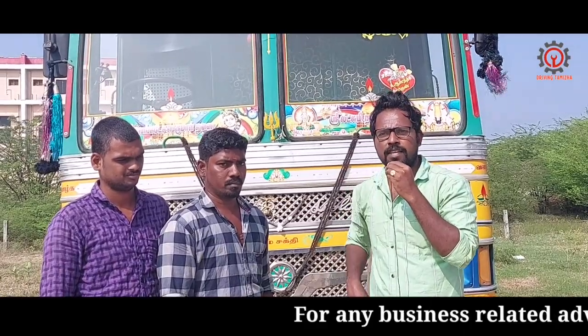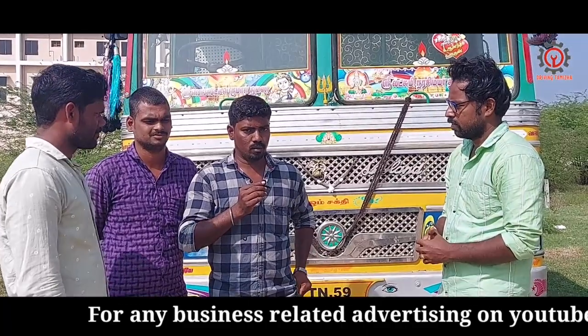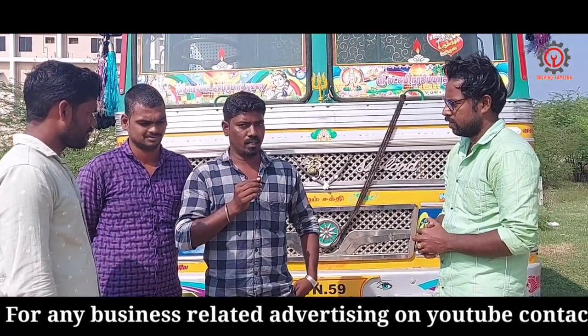We are going to see how long we are going to drive. Hi, my name is Sadish Kumar. I have been driving two years. I was going to drive one. I am using my car.